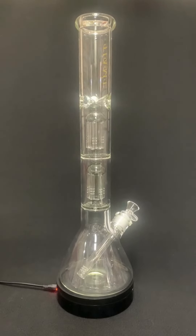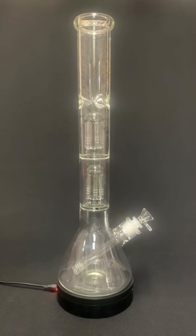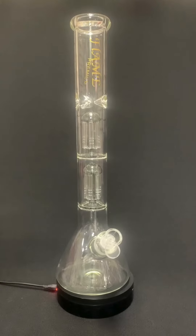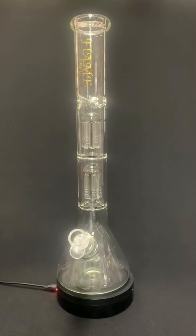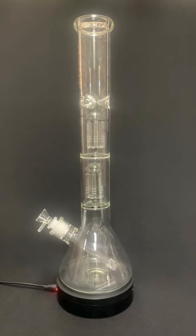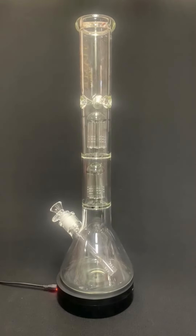But that's not all. This beauty holds not one, but two tree perks, maximising diffusion for the ultimate smooth experience. And with the grey tint and clear finish, it looks just as good as it performs.